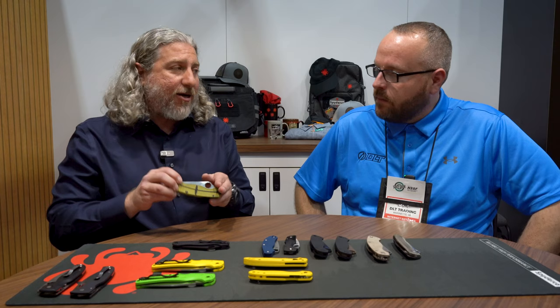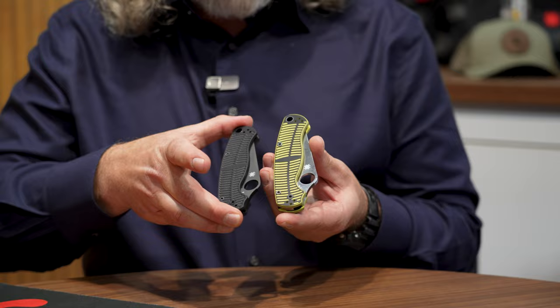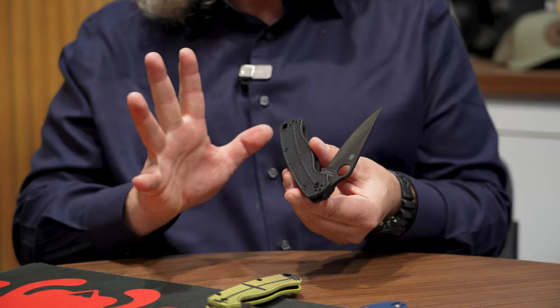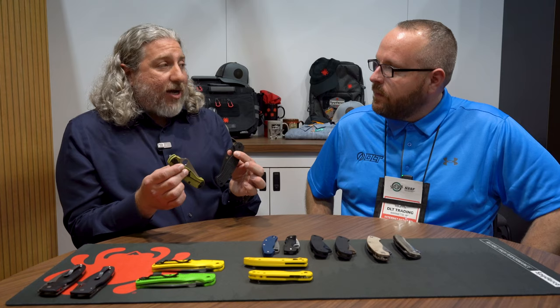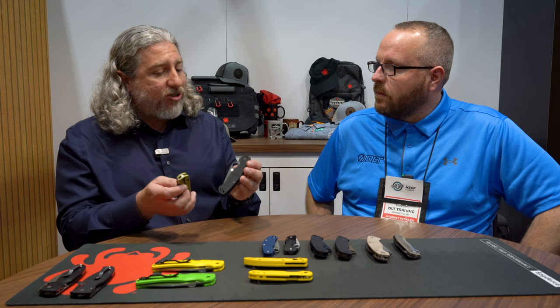Another one that's getting quite a bit of attention right now is our MagnaCut Para 2. We have two versions coming out. One has a yellow and black texture, and one is all black. The yellow and black textured version comes with a satin blade in MagnaCut. The all-black version has an all-black blade and blacked-out hardware completely. The black version also has a peel-ply for a little bit more texture. We're going to be doing these for everything in the US — the next ones you'll see are the Manix's, and then we'll follow that through the whole system.